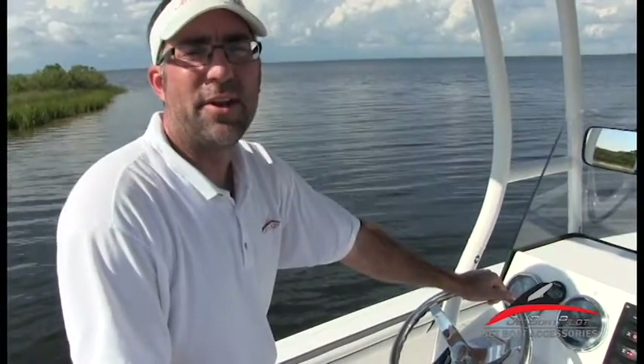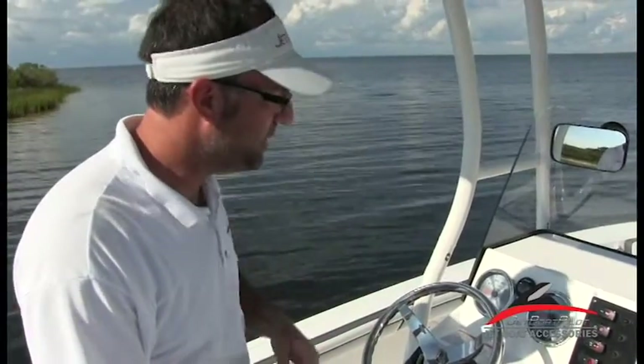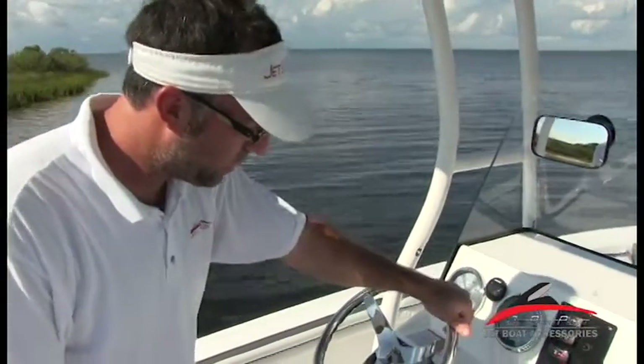Hey folks, Will Owen here with JetBoatPilot.com. On today's video, we're on a 2016 Yamaha FSH. In this particular segment, we're going to talk about the helm — all the different switches, controls, and gauges. If you follow the camera real quick here, we'll go ahead and get started.